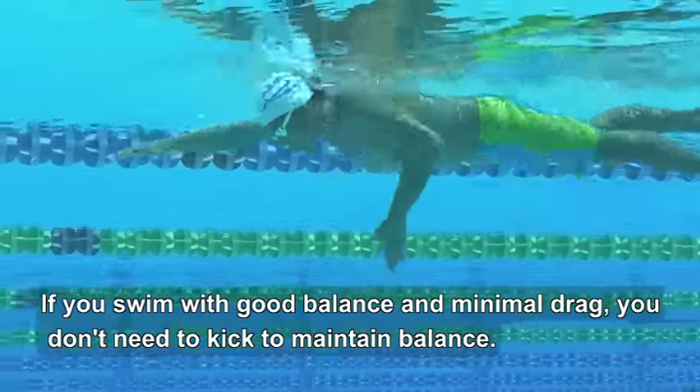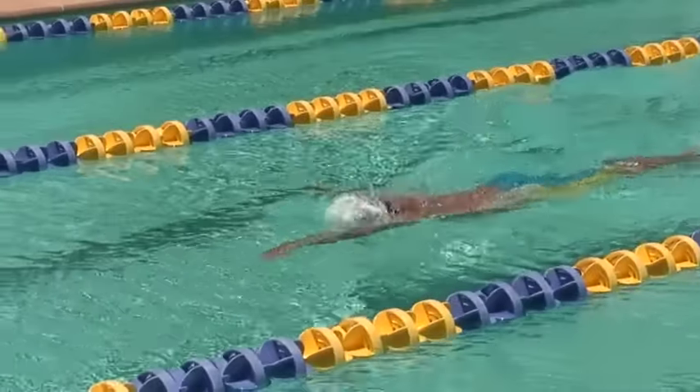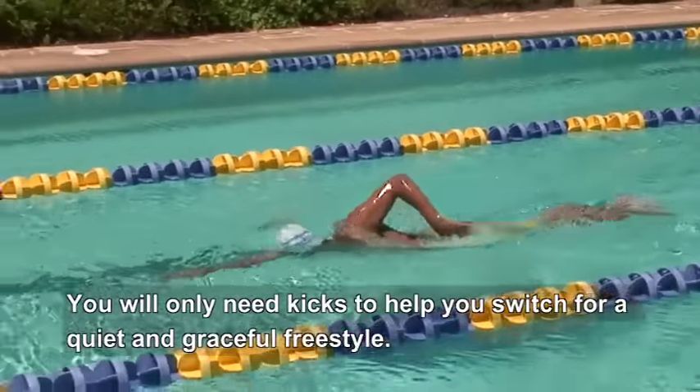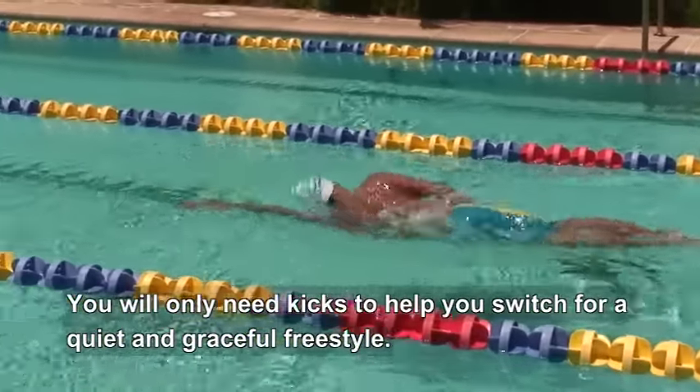If you swim with good balance and minimal drag, you don't need to kick to maintain balance. You will only need kicks to help you switch for quiet and graceful freestyle.